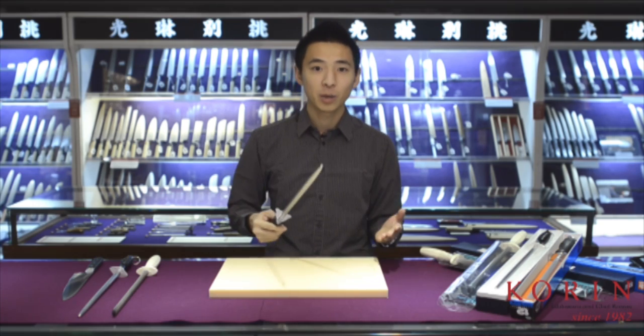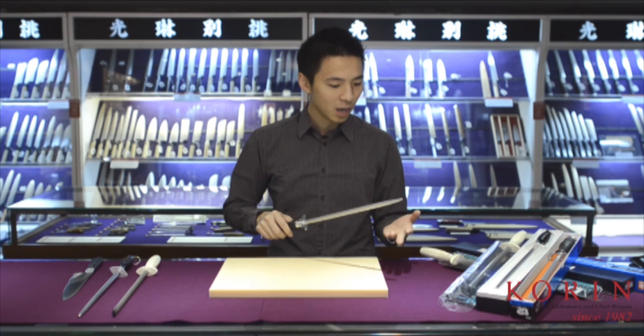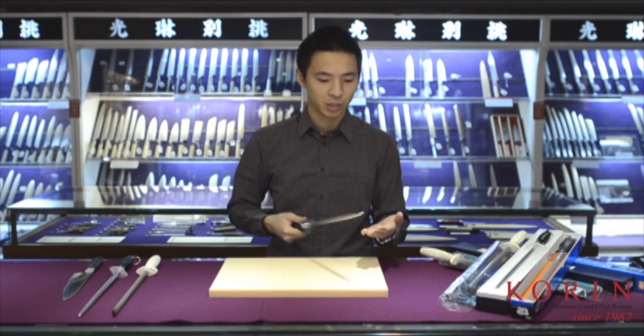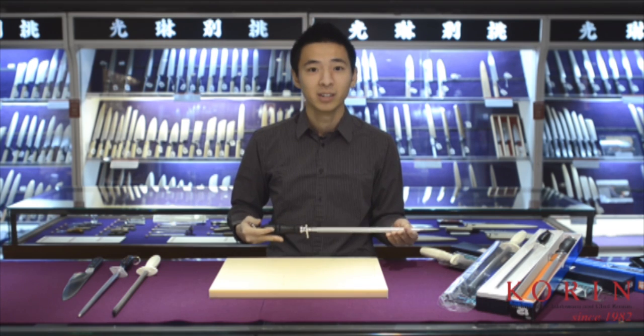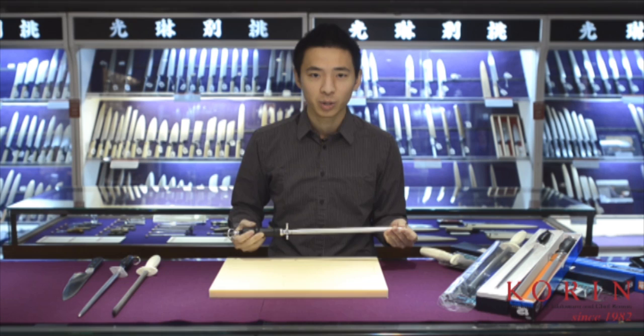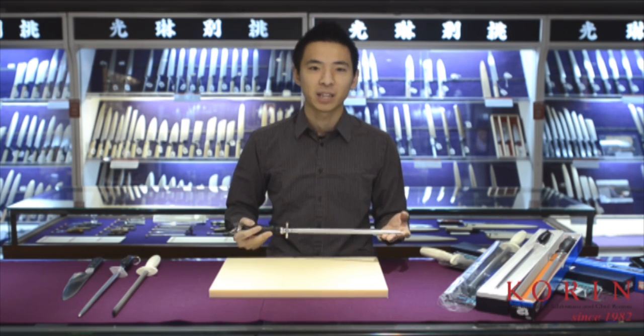One of the first things I want to point out about the honing steel is that it actually does not take away the dull edge on the knife and replace it with a new one. This is one of the many misconceptions about the honing steel — that it's actually a sharpening steel. It doesn't. In order to properly sharpen, one should still do it with a whetstone. However, what this does is realign the blade, so it gives the knife a quick fix.